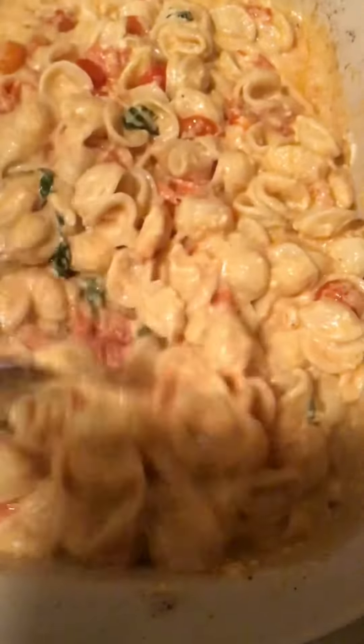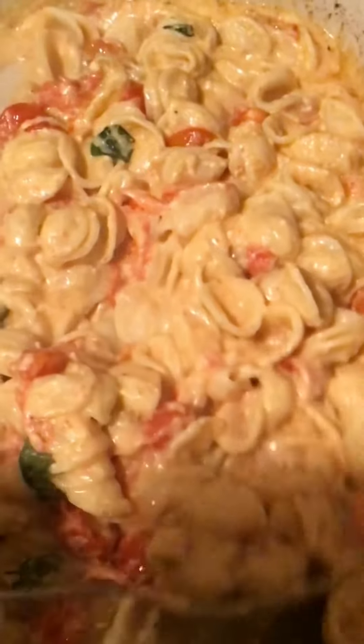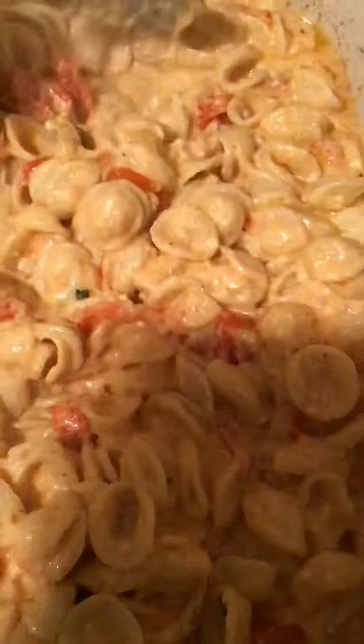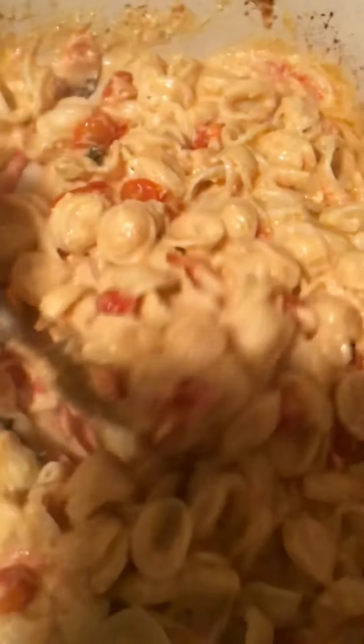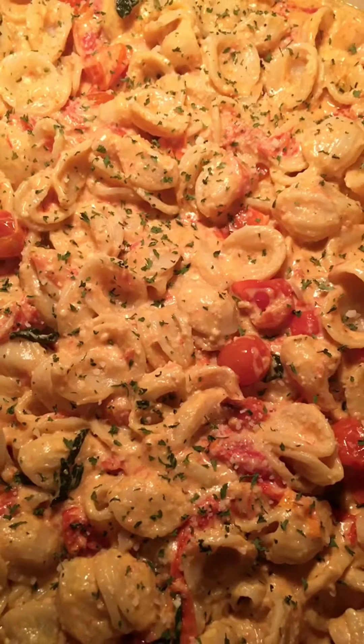Here's what we are looking like, guys — the final results of this creamy and cheesy pasta. You definitely need a light side salad or something because it is rich, but it is delicious. I say the tomato feta pasta was a success. Trust your girl.